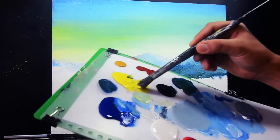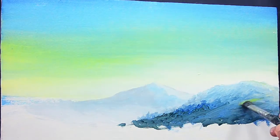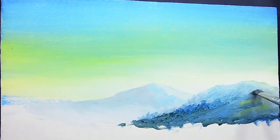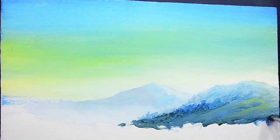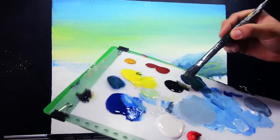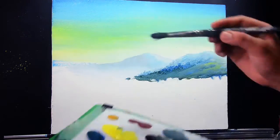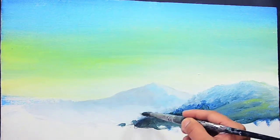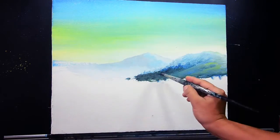Then I'm going to add Hansa yellow — directly paint the Hansa yellow at the bottom of this mountain for the grass color. Just blend also the color. I'm going to create the darker blue — just mix talo blue and also the lamp black color and paint here on this side for the shades and shadows of these trees. Just paint directly the talo blue also.